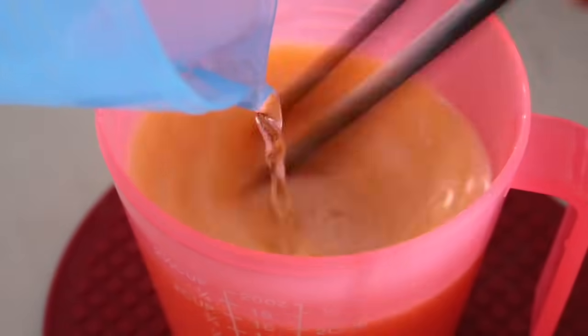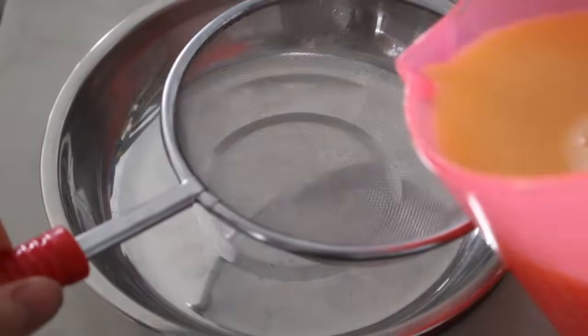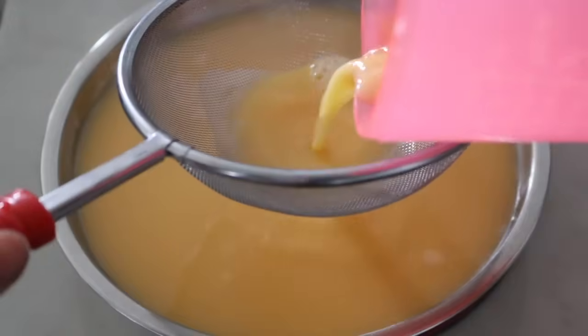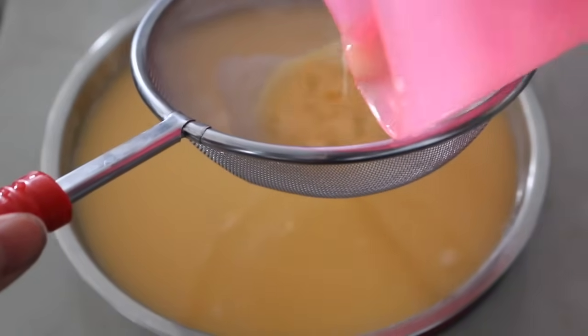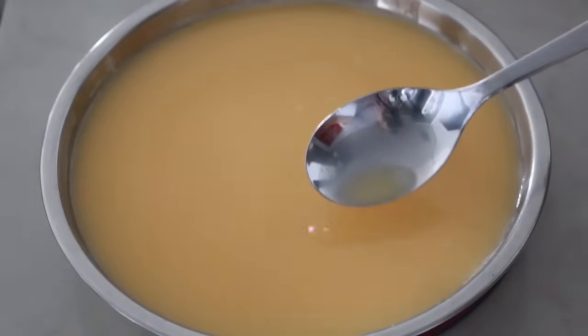We use boiled water because we don't want the bad taste of tap water. Now we transfer the mixture through a sieve to remove any bubbles and residues, to make sure the texture is smooth. Use a spoon to get rid of any bubbles on top if you see any. Then cover the top with plastic wrap.